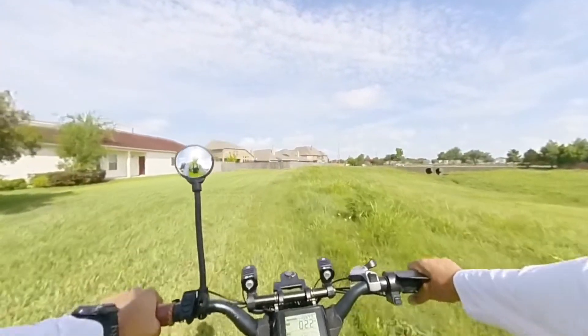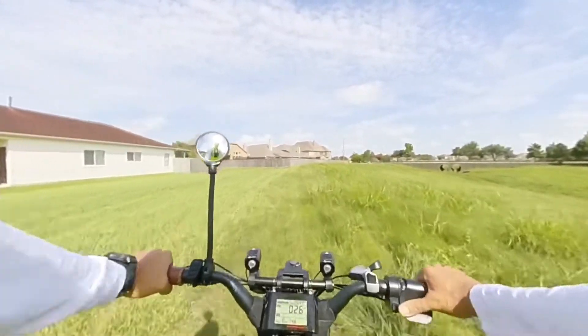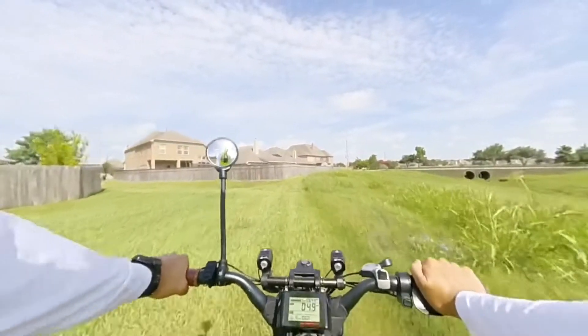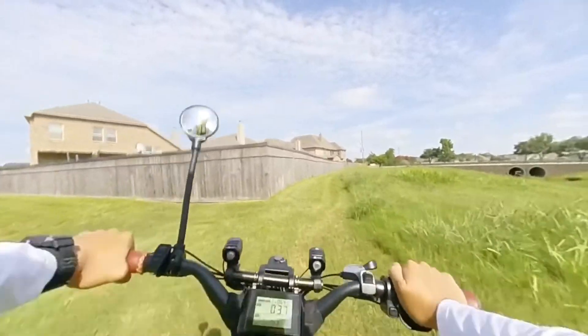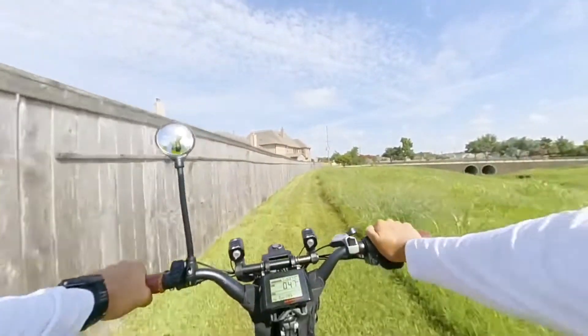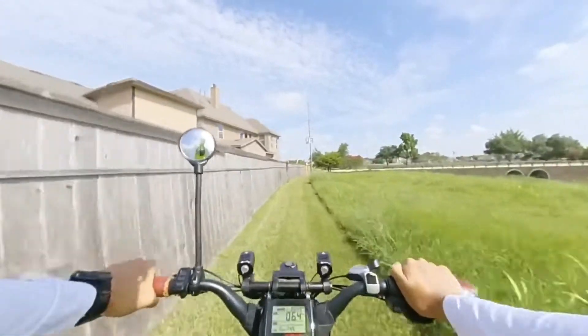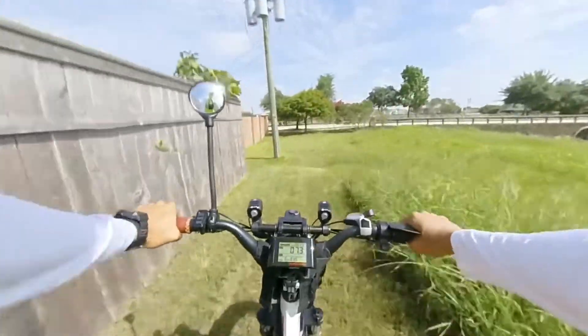All right, so there we go. I'm just gonna throttle it here. Looks like it's nice and cut here — looks like they're cutting it. I don't have my helmet.